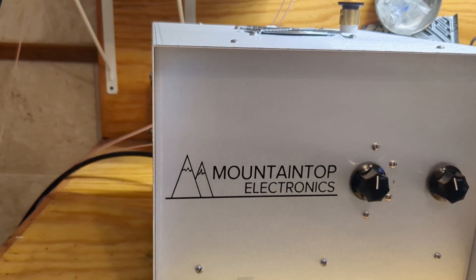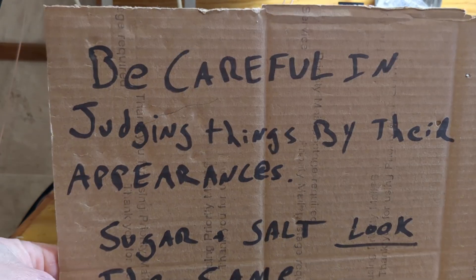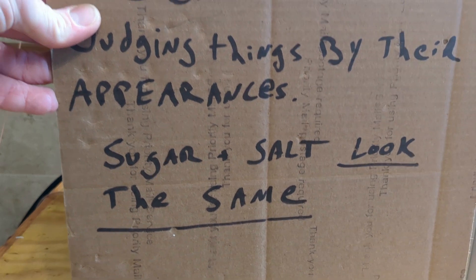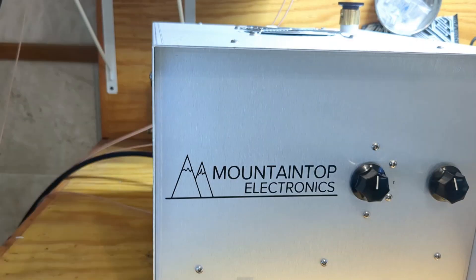Hey everybody, welcome back. This is going to be a test of the Mountaintop Electronics Single Tube Russian GI-7B Amplifier. I'm going to talk a little bit about the amplifier first. My quote for today: be careful in judging things by their appearances. Sugar and salt look the same. That applies to everything in life, especially amplifiers.